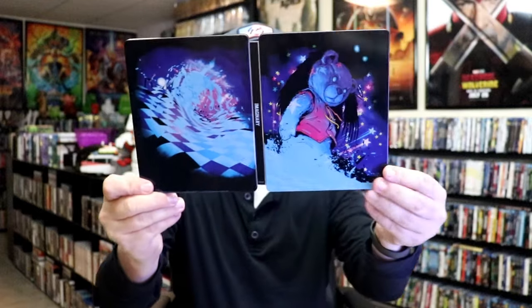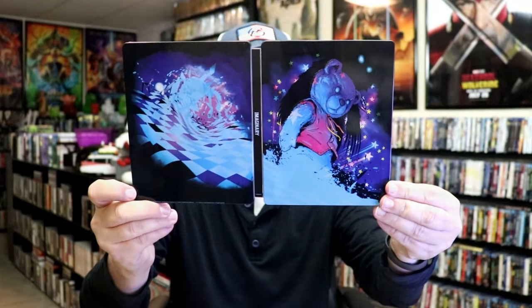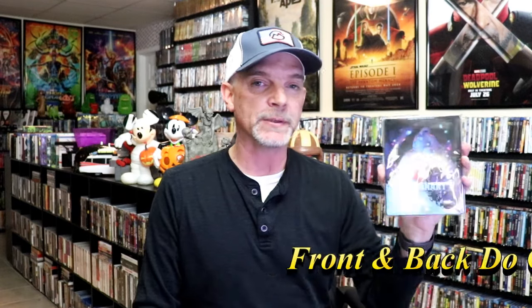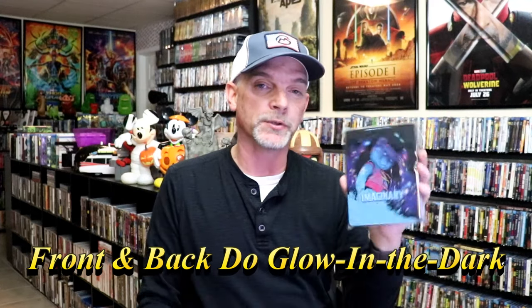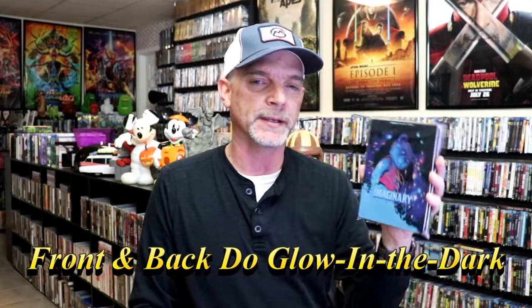And we do have some inside artwork. Overall, I think this is a really nice looking Steelbook. I'm happy that I was able to add this one to the collection. I did not realize it was an Amazon Exclusive, so if you're interested in this, I would definitely get it before it sells out. I also was not aware that it was a glow-in-the-dark Steelbook, but I'm almost certain that it is.